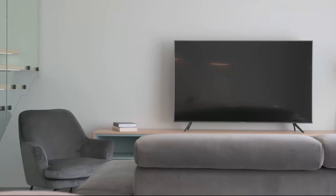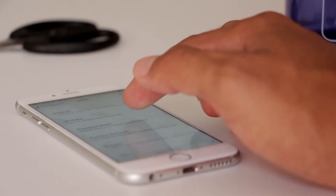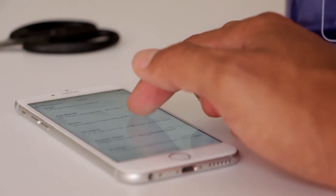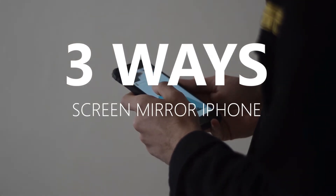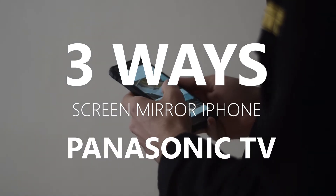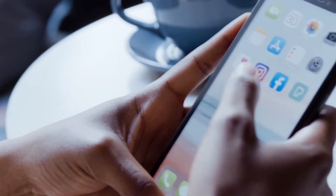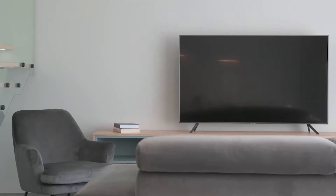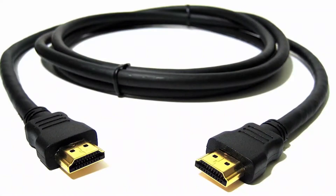Some of the newer TVs coming out have a built-in way of mirroring your iPhone to the screen, but not all TVs have that capability. In today's tech video, I'm going to show you three different ways to screen mirror your iPhone to any Panasonic TV. These three methods will work on any model TV and any year of TV — you just have to have an HDMI connection to plug into.